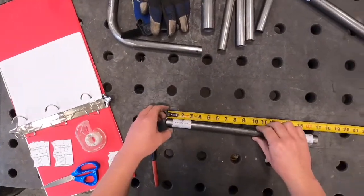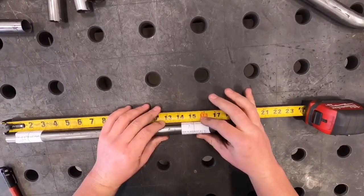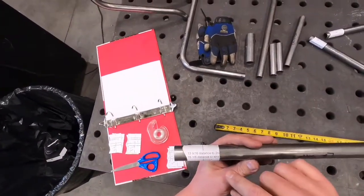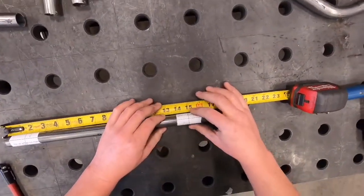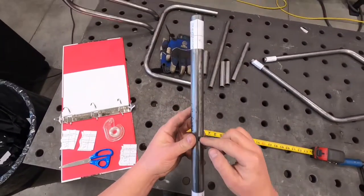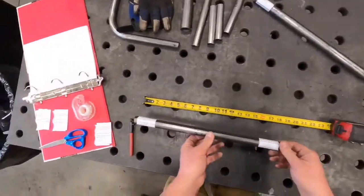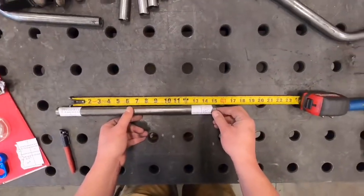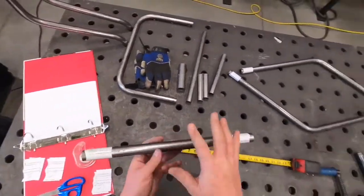I'm going to put my tube up against that and slide this to 15 and 1/8th. On this cutting wrapper, 15 and 1/8th is the same — put it up against there. Double-check that these are on the same side of that weld seam so they're lined up. Then just to be sure, double-check the 13 and 9/16ths distance — and yes, 13 and 9/16ths. That's how you line up your cutting wrappers for the straight tubes.